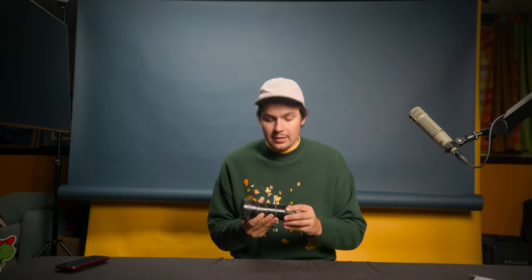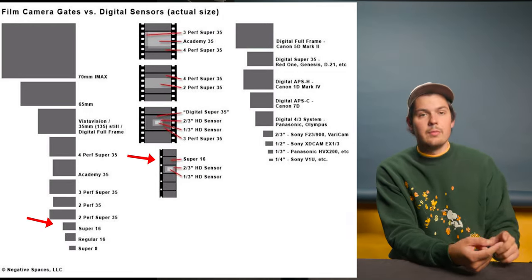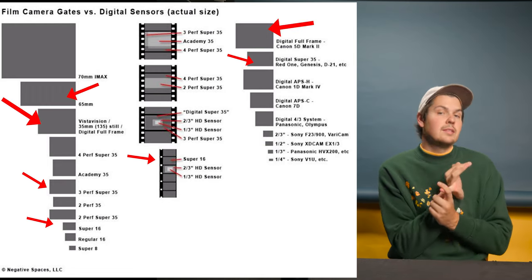A T-stop is the actual technical measurement of light coming in, taking into account what's hitting the sensor — essentially accounting for any light lost through the glass. You'll see T-stops on cinema lenses. There's not a huge practical difference for most users, but T-stops are more scientifically accurate to the actual amount of light hitting your sensor.